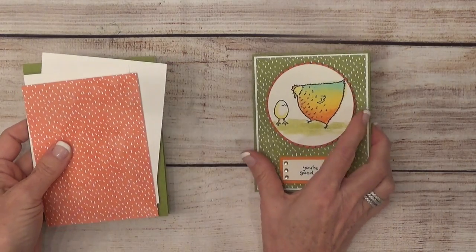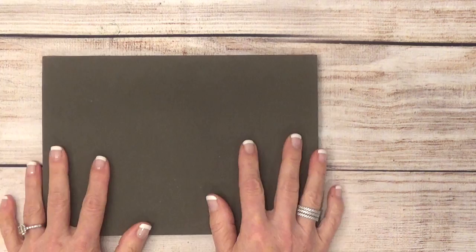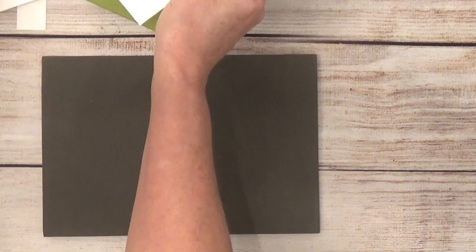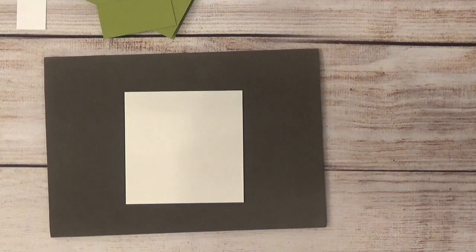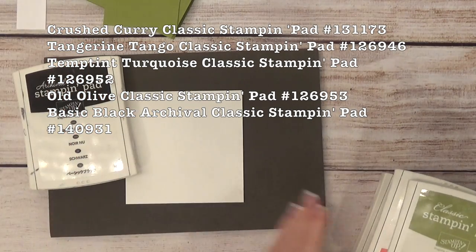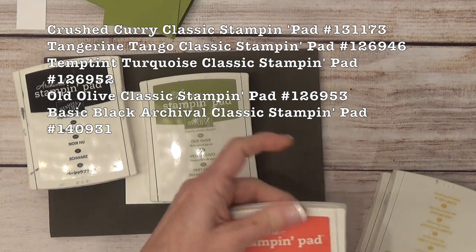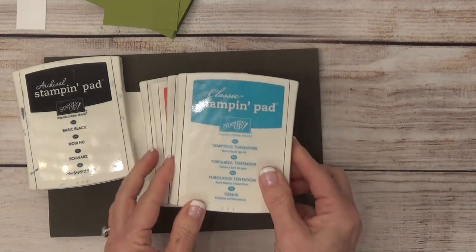Let's get started creating this card. The first thing I'm going to do is stamp my chick and the little hen and get those watercolored. Let me show you the inks I'll be using. To stamp the chick and the egg, I'm using black archival ink. Then for watercoloring, I'm using Old Olive, Tangerine Tango, Crushed Curry, and Tempting Turquoise.